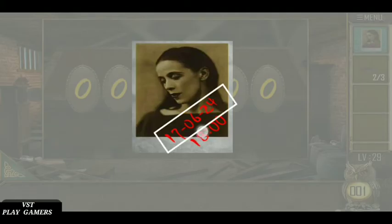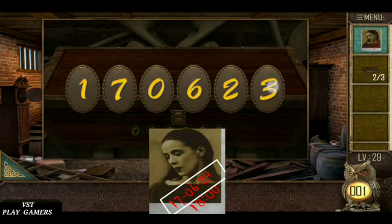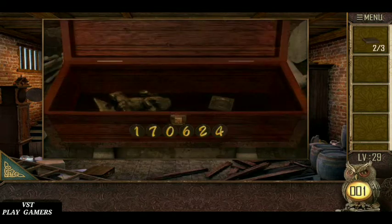Find the number. Look at the photo. 17, 06, 24 o'clock. Quier piece is here.